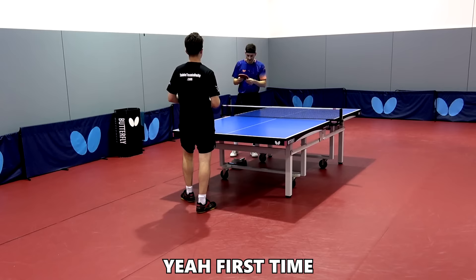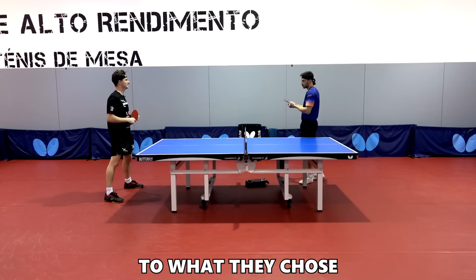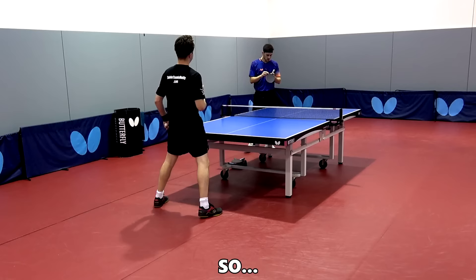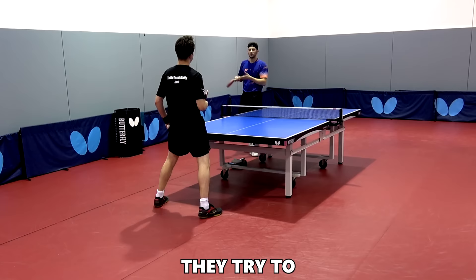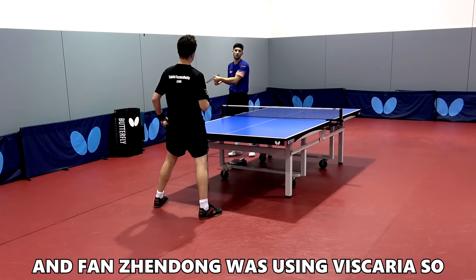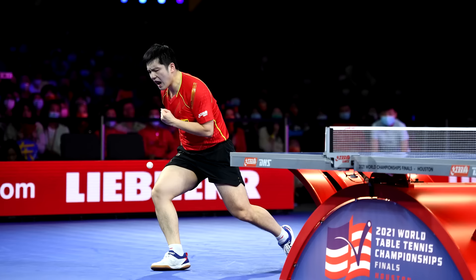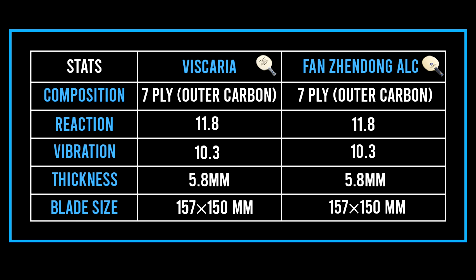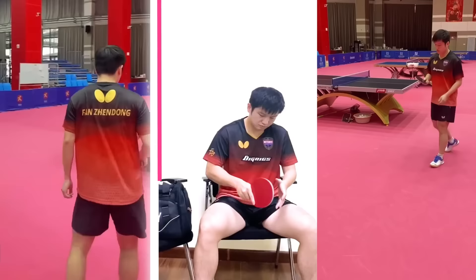Xiao has never tried the Fan Zhendong ALC before, but he already pays attention to the blade's characteristics — the kind of carbon, the wood, especially the outer layer of wood. He notes this is very similar to the Viscaria, and believes when Butterfly makes a signature blade they base it on what the player was previously using. Since Fan Zhendong was using Viscaria, it's quite obvious the new blade is based on that. Both blades weigh 90 grams and the only real difference appears to be the design.